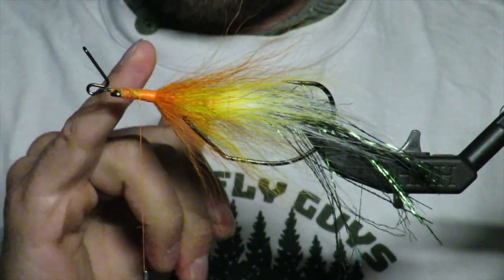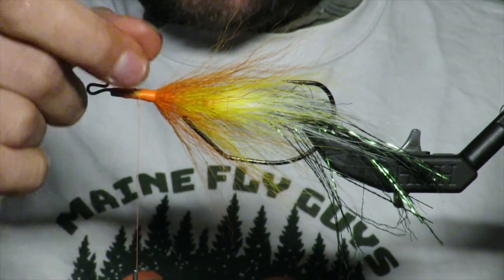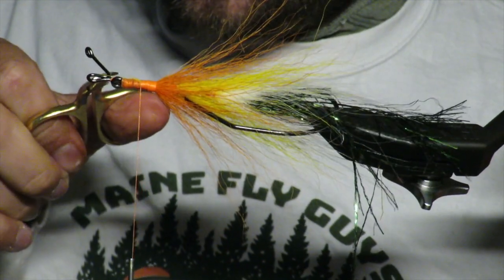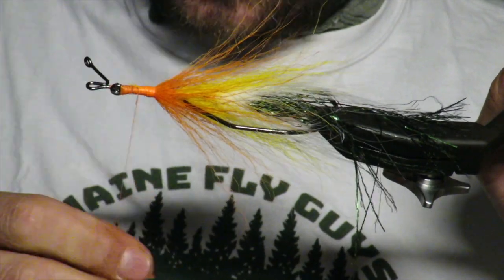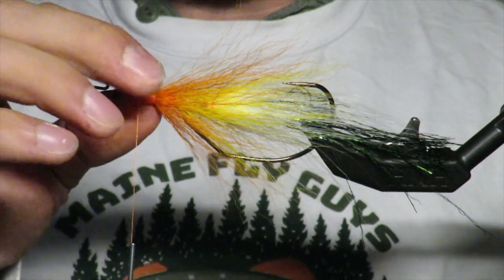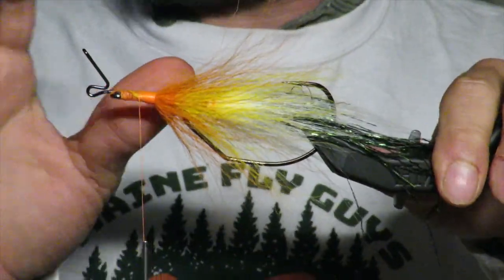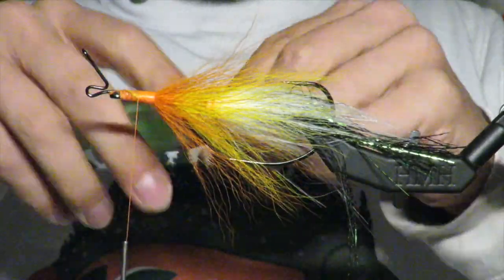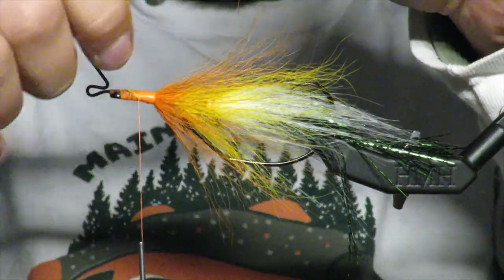We have about a finger's width left and we're going to do two tie-ins that are going to make this fly really bulky — that's really going to be the heart of this fly. If you're trying to add more flash, now would be a good time. I'm not going for a flashy fly right now. This is pseudo marabou — super long, super stringy, really great.